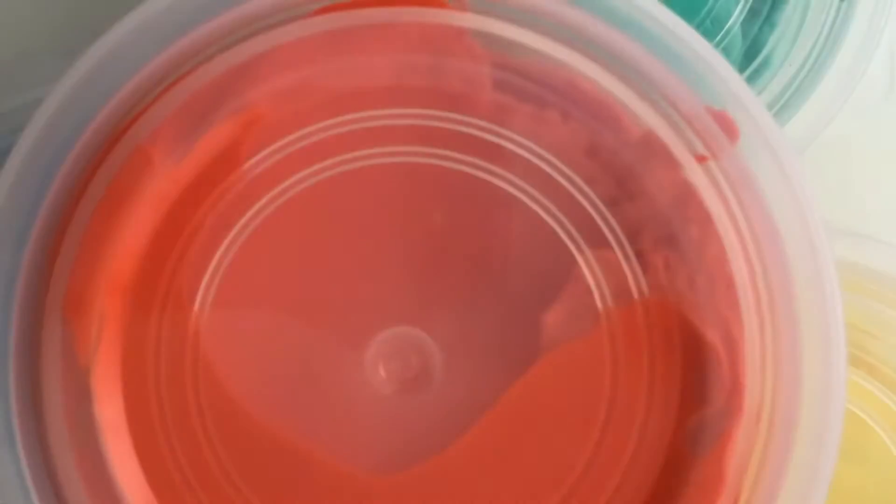Hey guys, part two! These are my clay choices. This orange one looks the same as last time, but it's not — it also has the little dots like the others.